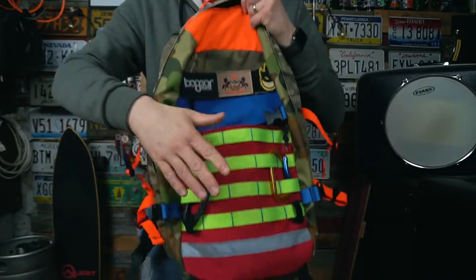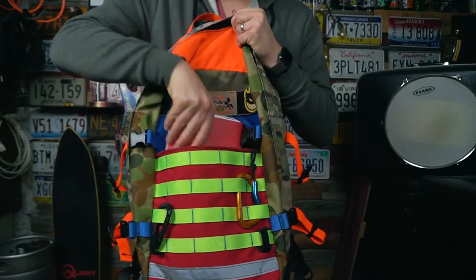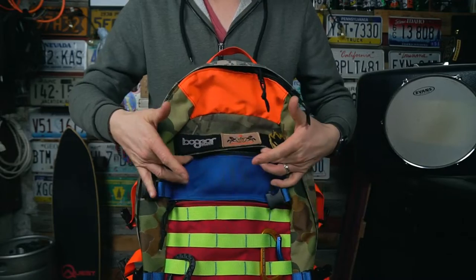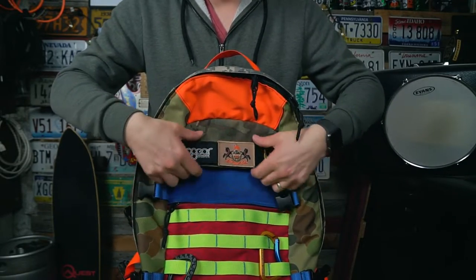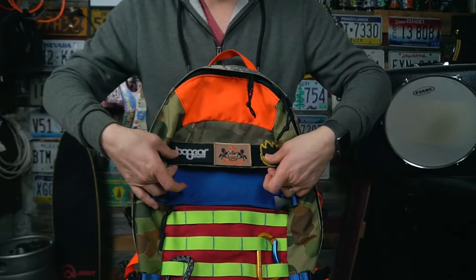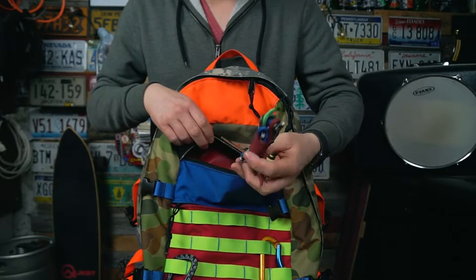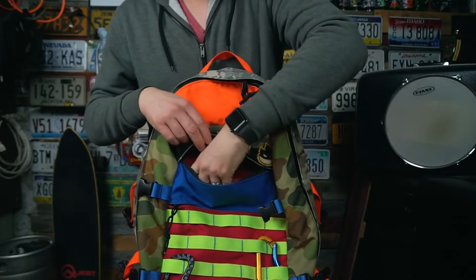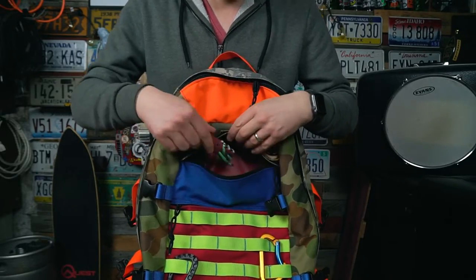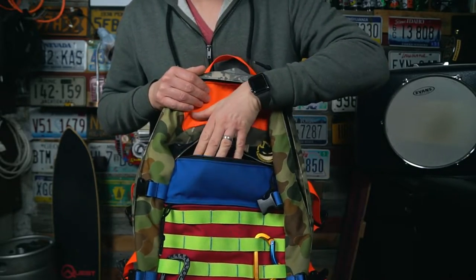If you have a pouch on the PALS it can make it a little heavier but you can generally access the front pocket very easily — the zipper pulls all work great. There's also a second pocket up top which is a little bit harder to access because of a rain fly and morale patches making the panel stiffer, but it's still easy enough to get to. I keep some spare paracord in there for zipper pulls — it's a really nice small pocket.